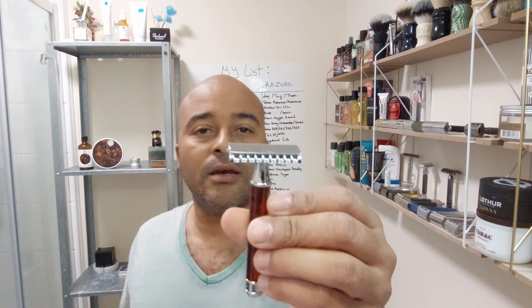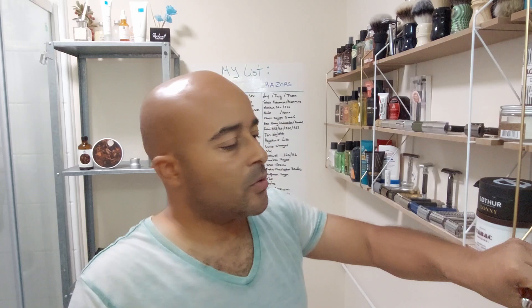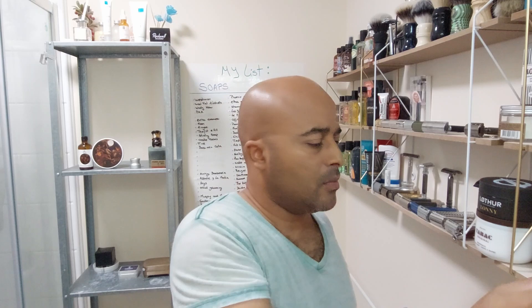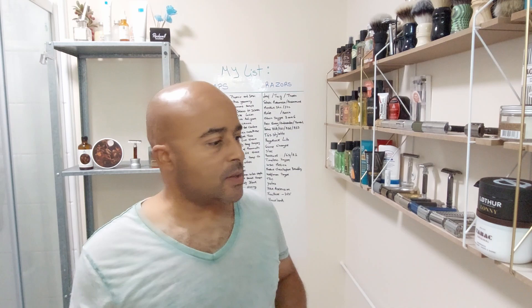We're gonna use the R41 - the Mühle R41. This one is actually the R103 because of the handle, but it's the R41 basically, so I'm gonna call it the R41, it's easier. That's the one we're gonna use today. The blade is going to be a Permasharp, first use. There we go - bottom cap on, ready.